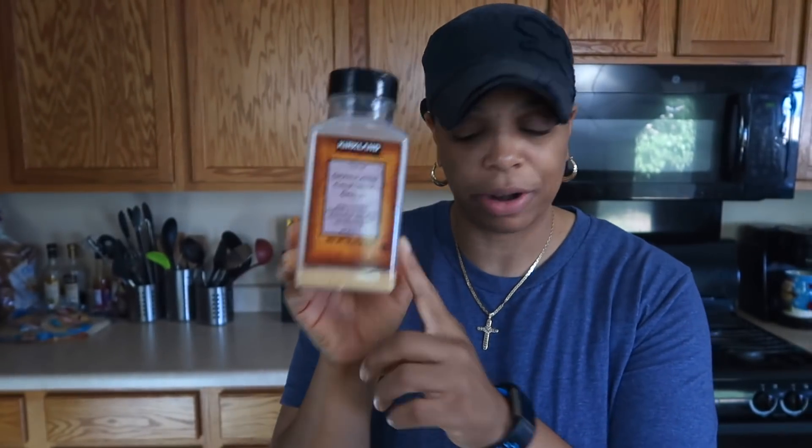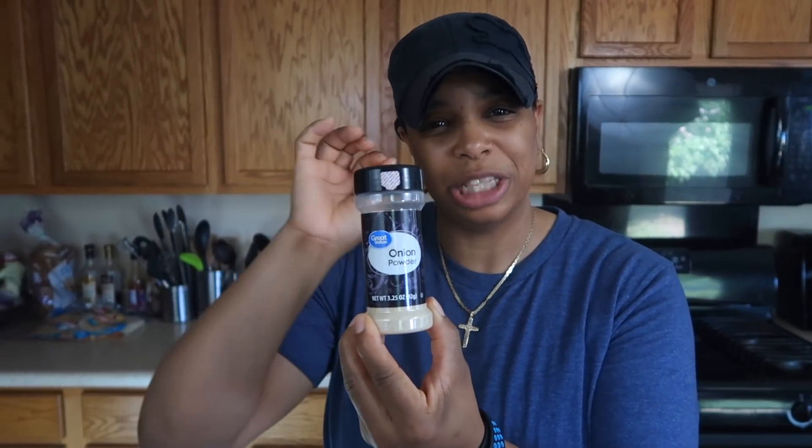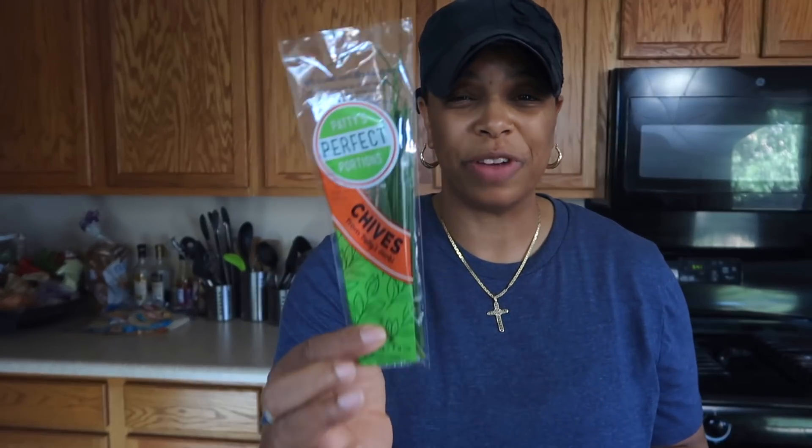Half a teaspoon of garlic powder, half a teaspoon of black pepper, half a teaspoon of onion powder — up to a teaspoon depending on your taste. And then one-fourth teaspoon of dill weed. You could use fresh dill — about a half teaspoon worth — or the dry stuff like I do. I also have fresh chives — I love fresh chives. This is about one-fourth of an ounce, about seven grams. If you don't have fresh chives, you can use dried chives from a jar — again, about a half teaspoon.